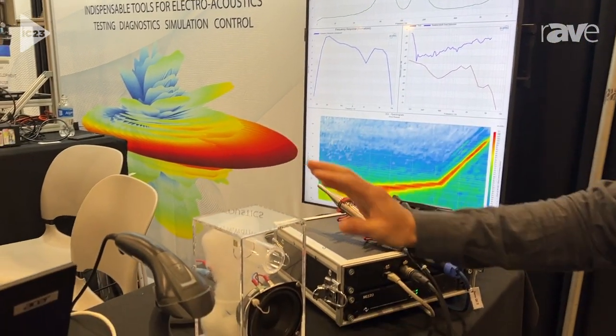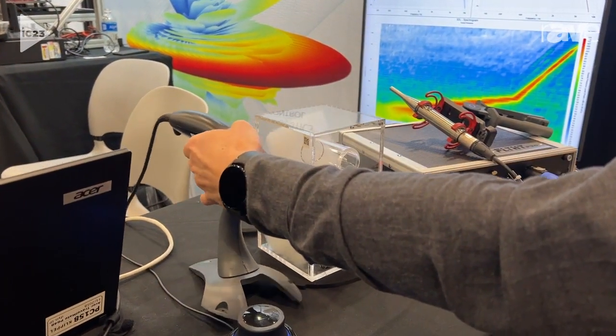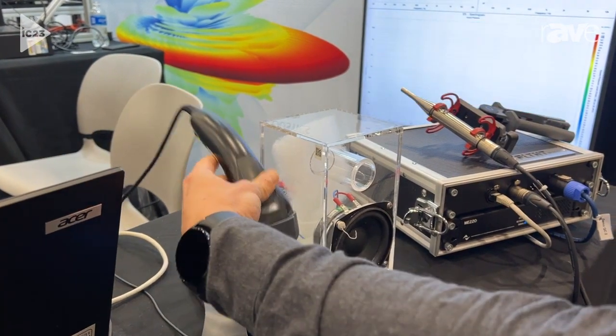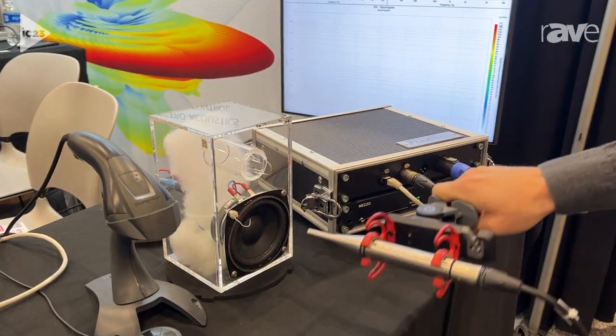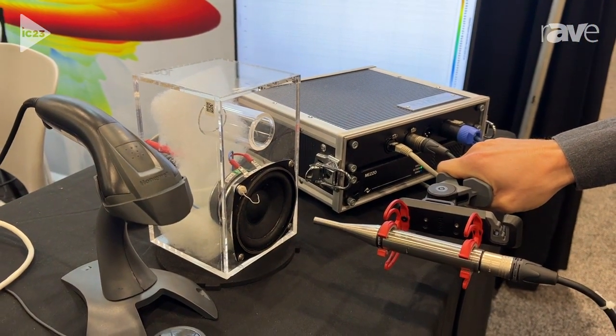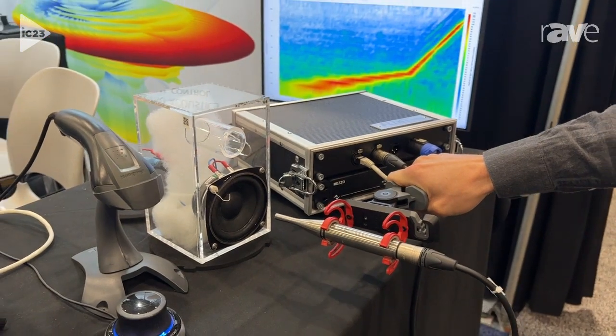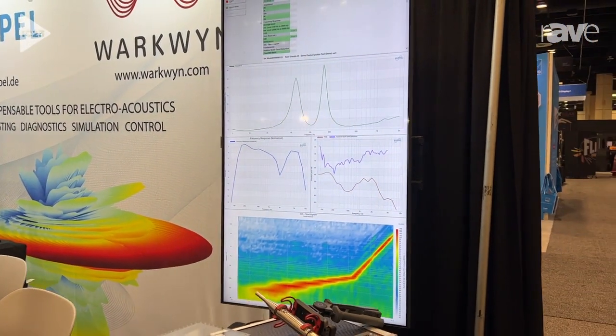This is our little demo unit here. You can just start by scanning the serial number. That's the sync signal. You can have a full speaker test as quick as that.